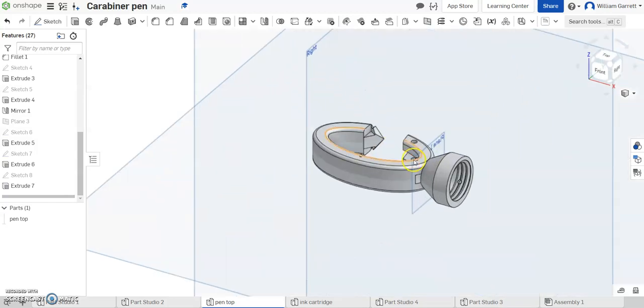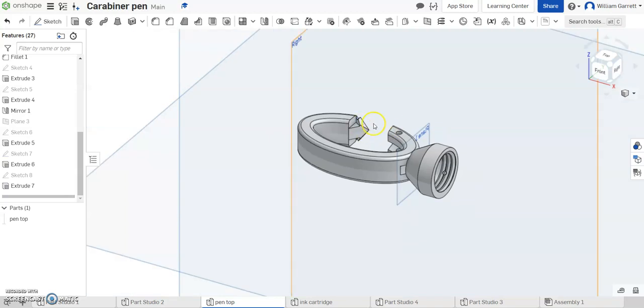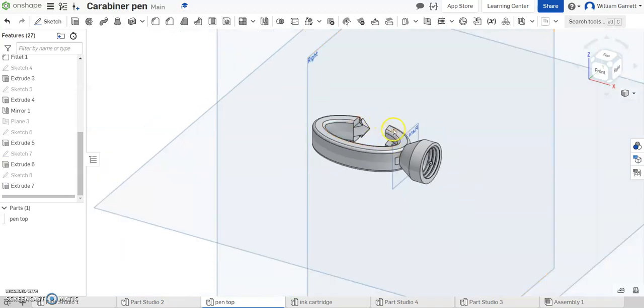Hello, and in this video we'll be working on creating the clip piece that goes in the clip top of our subtle carabiner pin. We'll start by making the pin that goes in the hole and then we'll add in the clip portion as well.